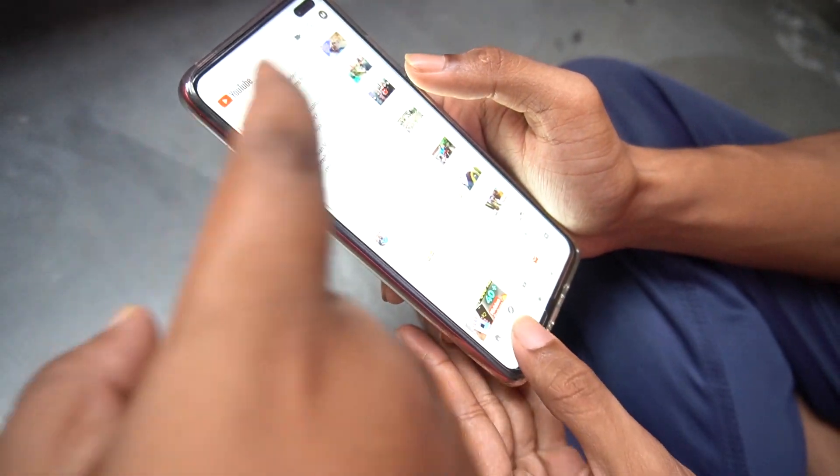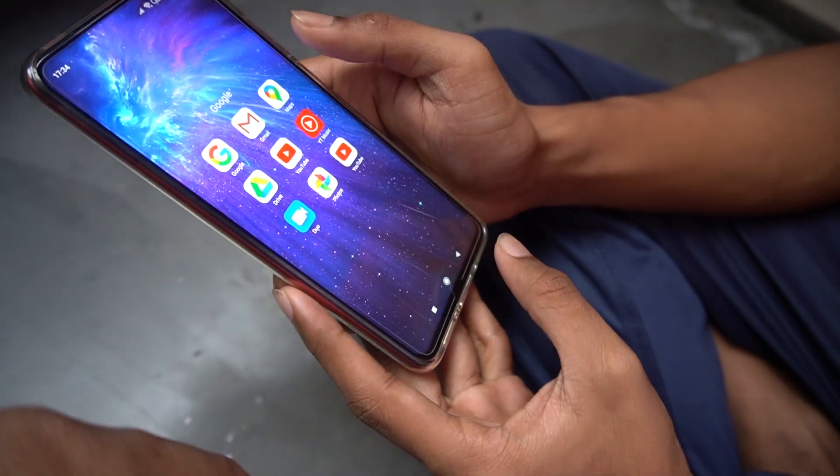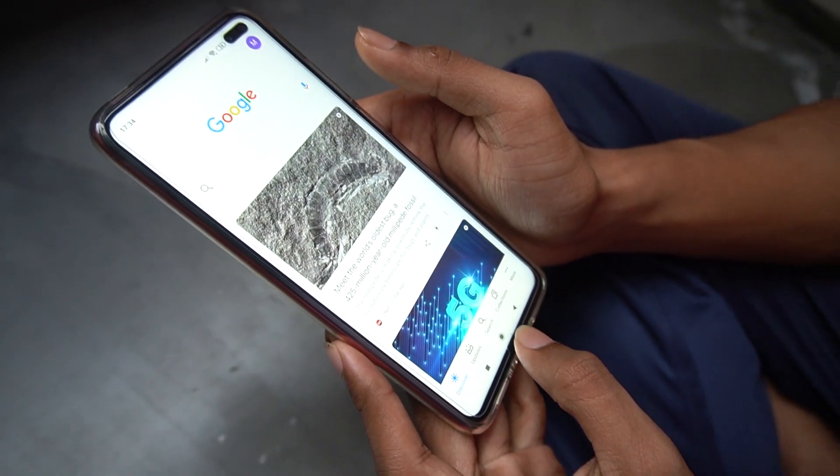So first, what should we do? You have to open the apps. I have opened YouTube and then I have opened Google.